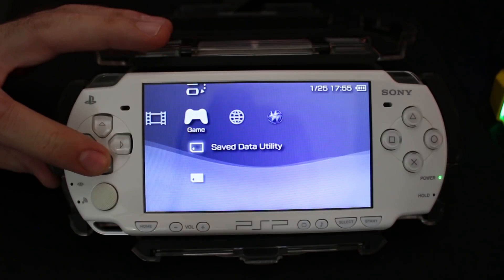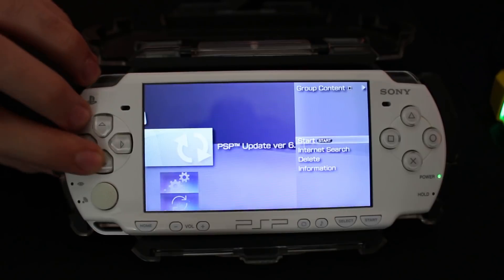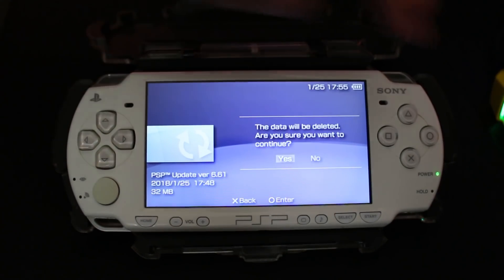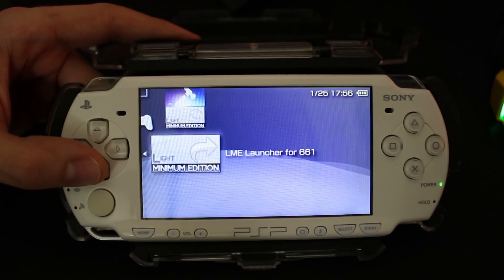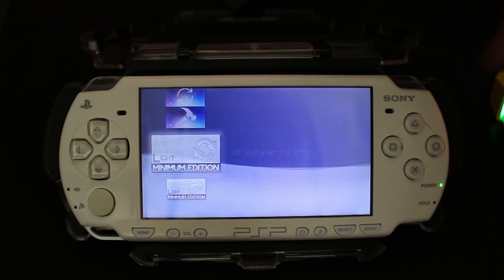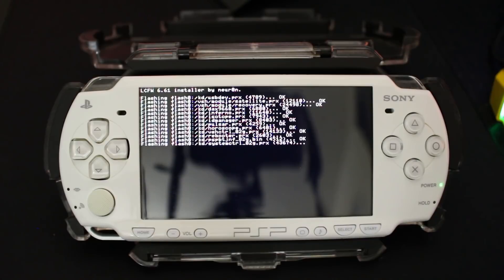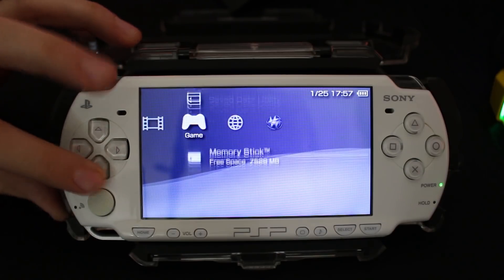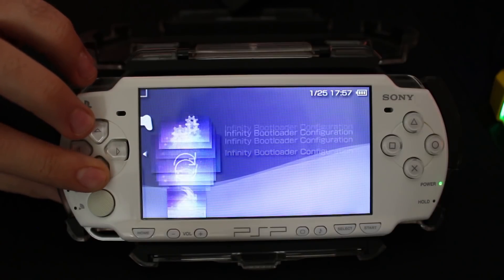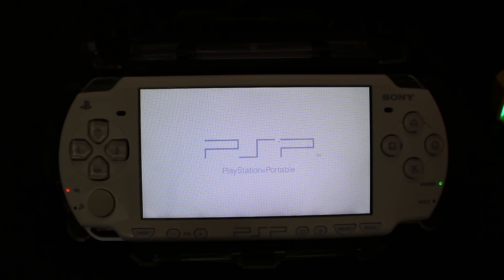Once the update is completed, exit and wait for your system to restart. At this point you can go to your memory stick, grab your update file, and delete it since we're not going to need it again. Now go down to your custom firmware and look for the installer and launcher files. Select this, press X to install modules, and it should restart when done. We've technically installed and exploited our PSP, but it is not yet a permanent custom firmware — we'd have to relaunch on every boot.